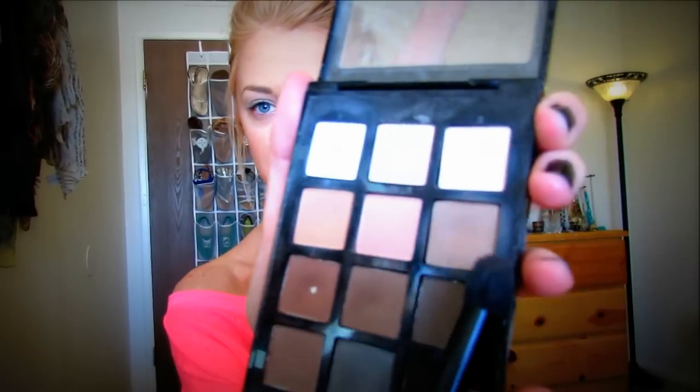The first color I'm going to be using is from my Sonia Kashuk palette from Target. I'm going to be taking this really light brown right there using this brush, and then placing that right in the crease on both eyes.